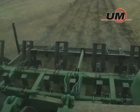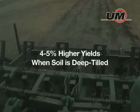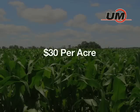Long-term university studies have proven that corn and soybean yields average 4-5% higher where soil is deep-tilled. Assuming an average corn yield of 150 bushels per acre at a selling price of $4 per bushel, that's a payback of $30 per acre.